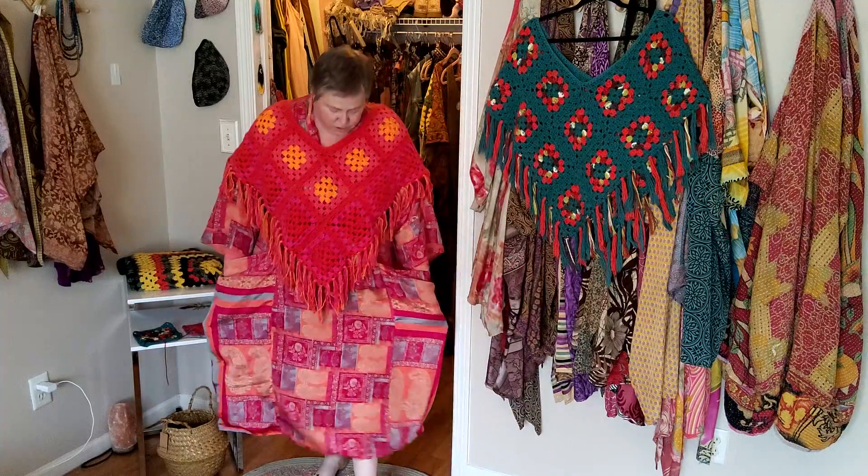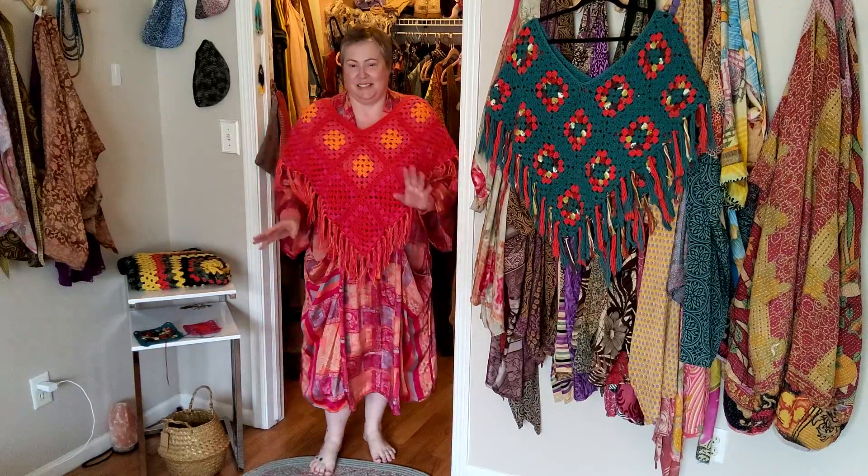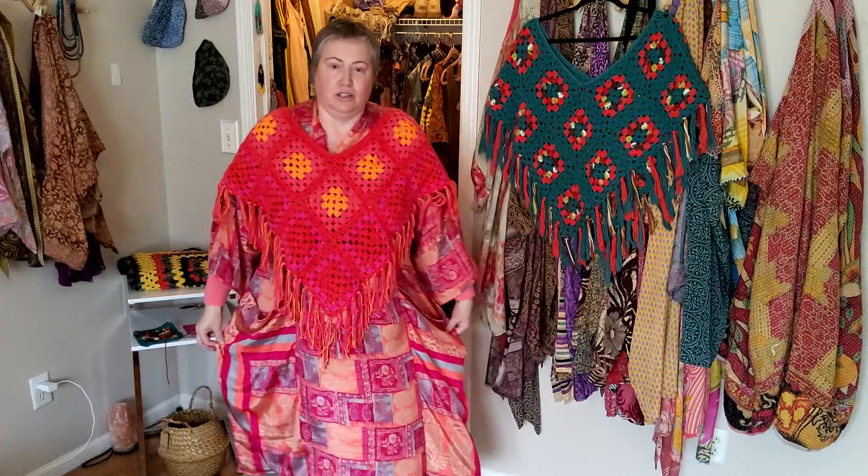The dress is also available if anybody wants it — just message me and I'll let you know. I have a lot of these dresses so I don't mind letting one go if you like the set. That's how it looks with the dress.